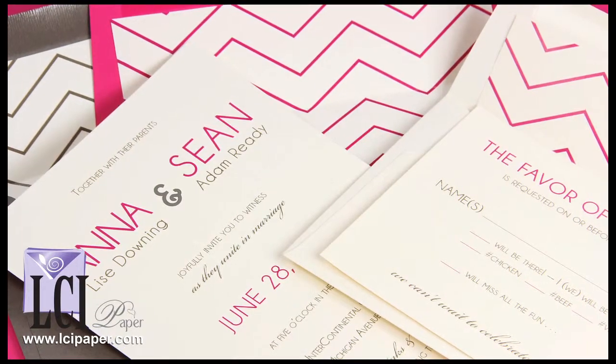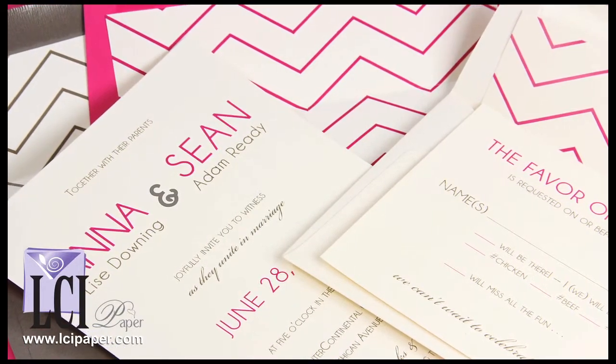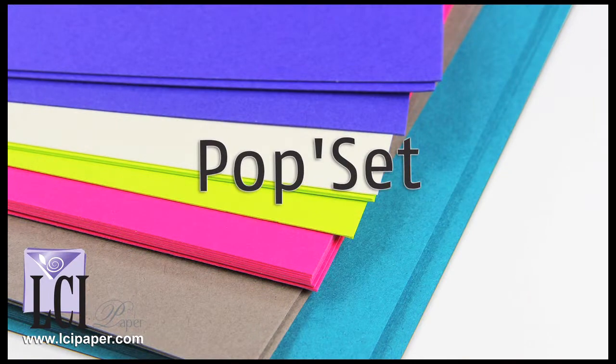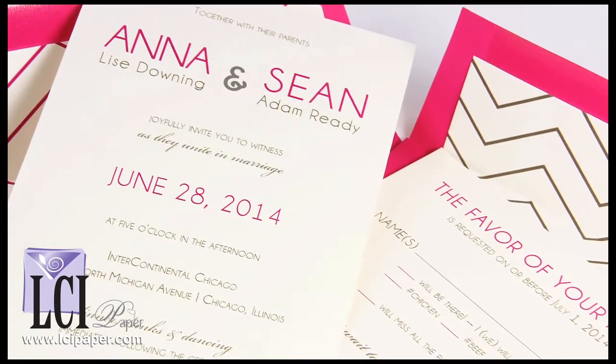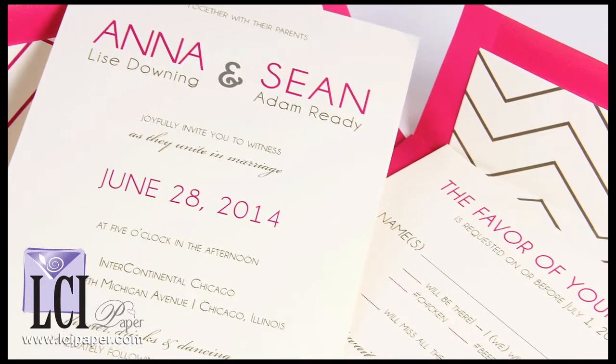In this tutorial, you'll learn how to make your own custom wedding invitations with matching chevron lined envelopes using our colorful Popset paper collection. The design is modern, stylish, and really quite easy to make thanks to the free print templates and instructions we provide.